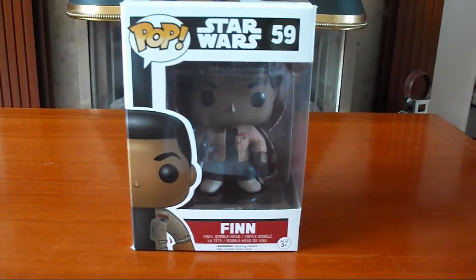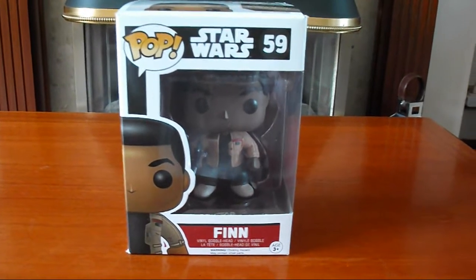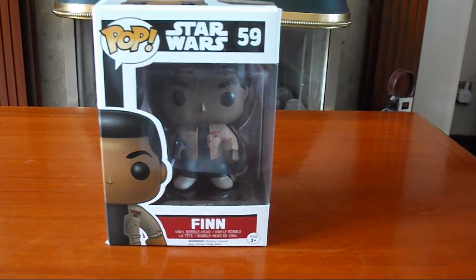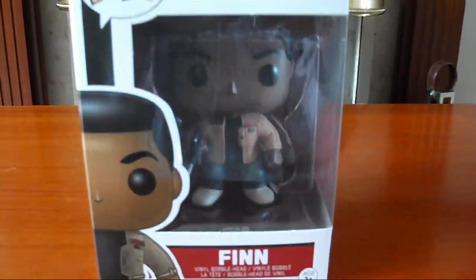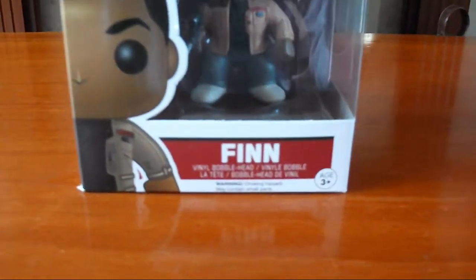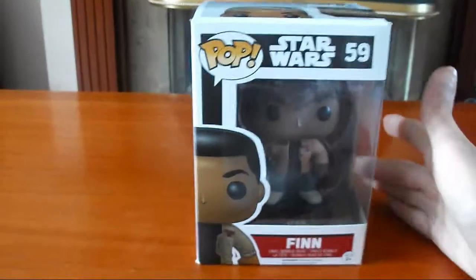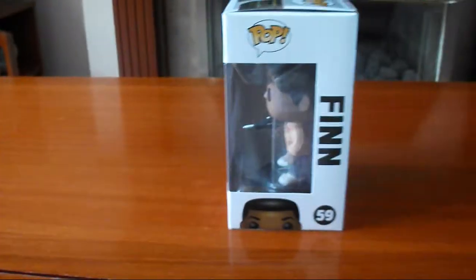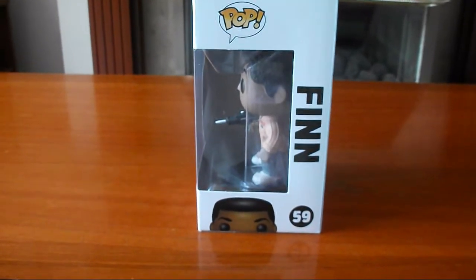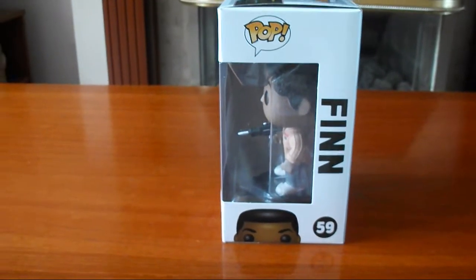So this is what the box looks like. As you can see at the top you've got the Pop logo and the Star Wars logo, and he's number 59. You can see a little picture of him on the side and his name Finn. On this side you've got the Pop logo again, his name Finn, his number 59, and a picture of him popping up from the bottom.